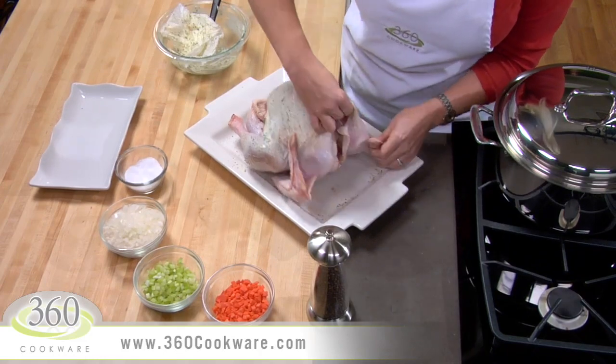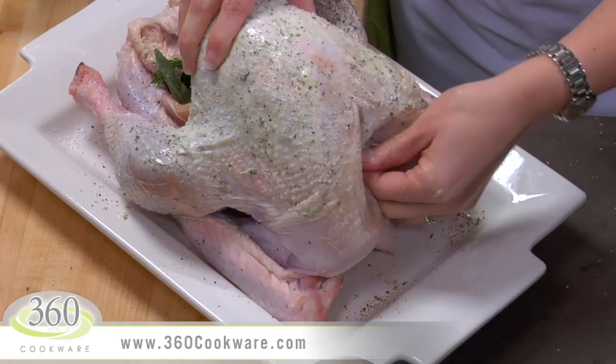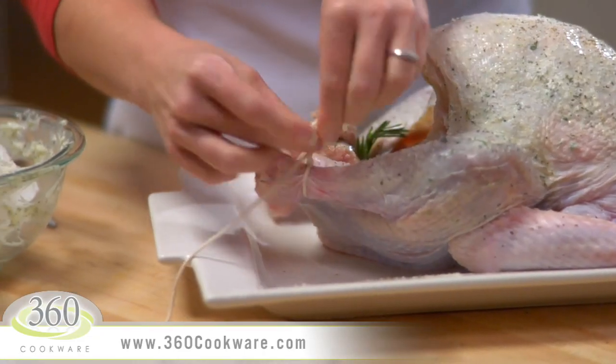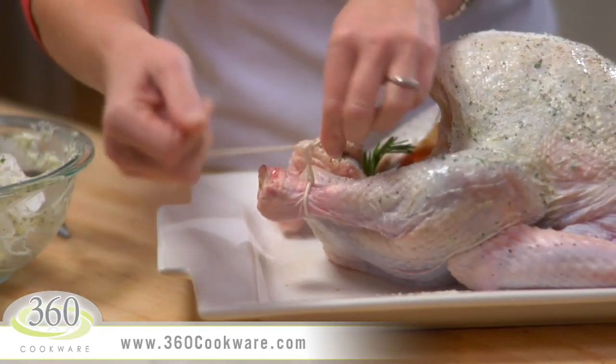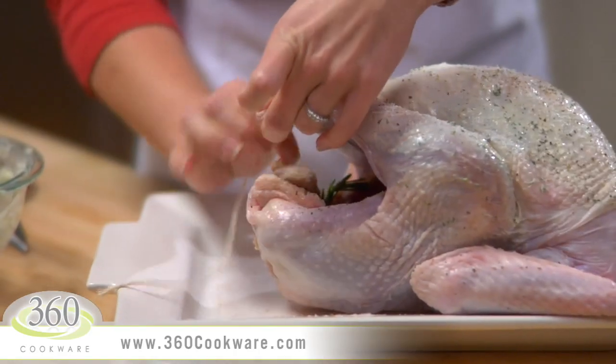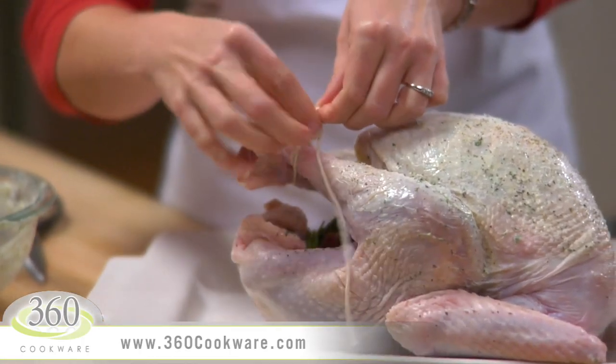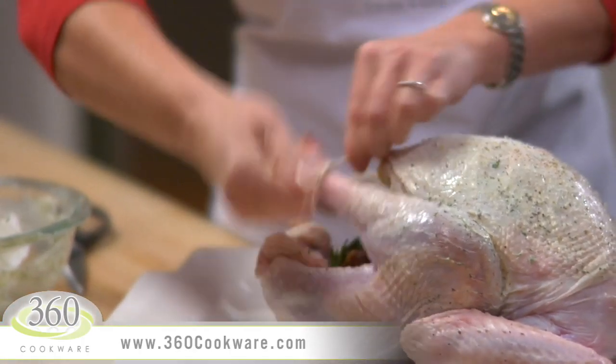Fold the wings underneath the neck, and now secure the legs with butcher's twine. Just tie a knot on one leg, then wrap the twine around the other leg and tie another knot like this. Perfect!